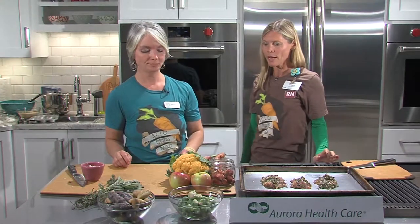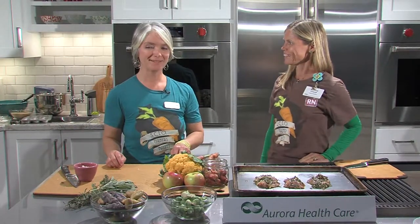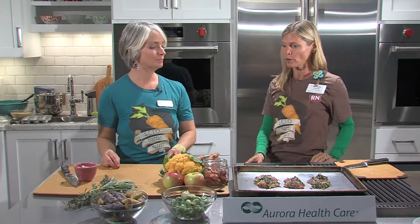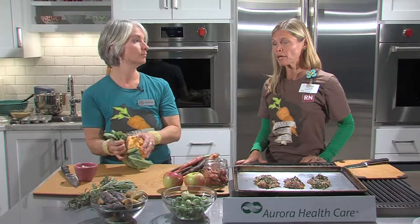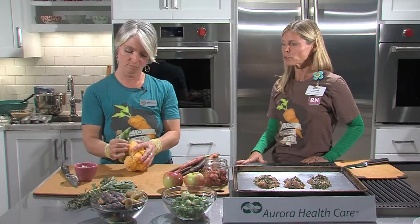We're also using carrots and orange cauliflower. The orange cauliflower was chosen for its beautiful color — especially perfect for fall. We always talk about having a colorful plate, so this is a perfect way to add all the colors of the rainbow. The orange color comes from the beta-carotene inside, but the flavor is about the same as regular cauliflower. You could use whatever is available at the farmers market.